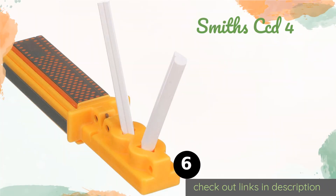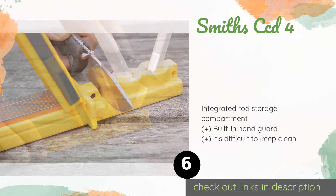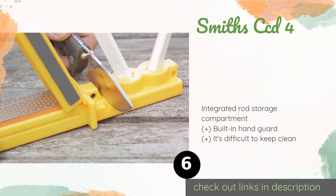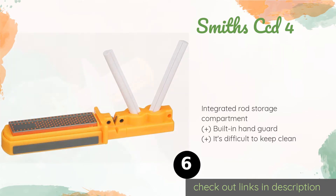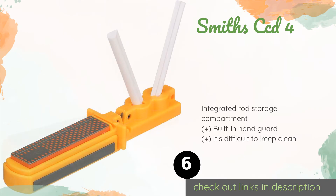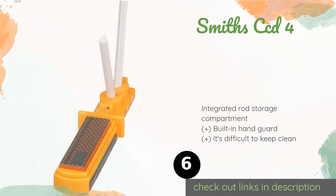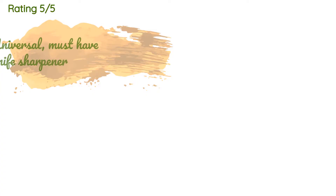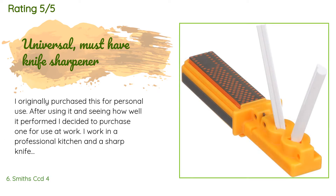The next product is the Smith's CCD4. The Smith's CCD4 boasts preset carbides and an interrupted surface diamond stone, made for both efficient edge setting and sharpening dull blades as quickly as possible. Its non-slip rubber feet ensure stability and safety during benchtop use. The price is around $17, and there are 282 reviews with an average rating of 4.4 stars.